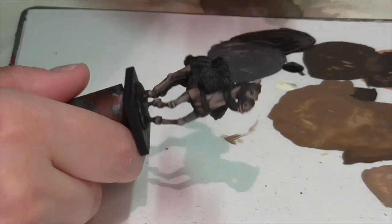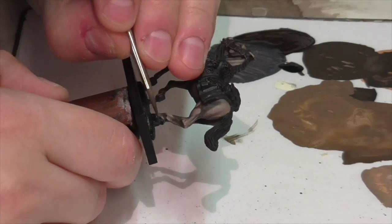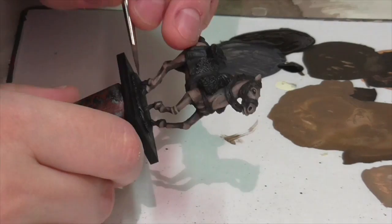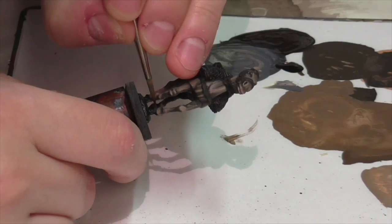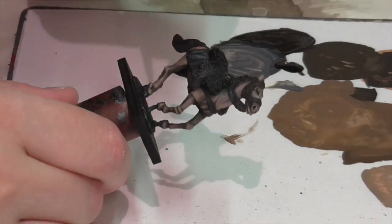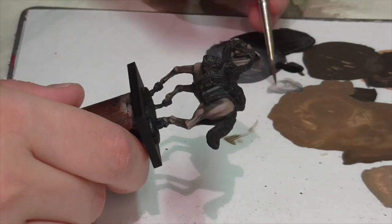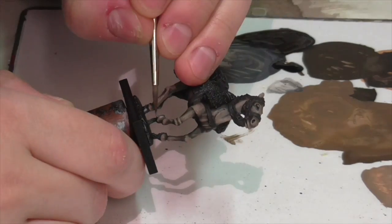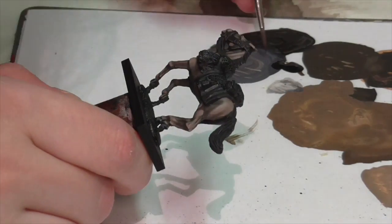I'm then going to do just a little bit of quick highlighting on the hooves by taking a little bit of Ivory and mixing it into that shade I already created, just creating a couple of highlight levels which I'm going to apply gradually along the edges of the hooves, trying to leave a clear dark band between the base of the hooves and the area where they meet the legs. You can make an extra high highlight if you want and get some slight shine on the hooves. I'm also going to take some Ivory to make a tiny little dot in the horse's eyes, which will serve as a reflection and just really bring them to life so the horse doesn't look dull and dead.